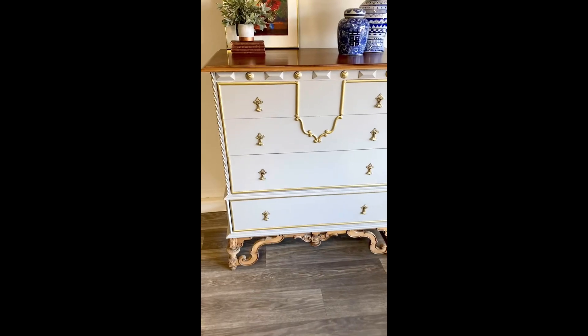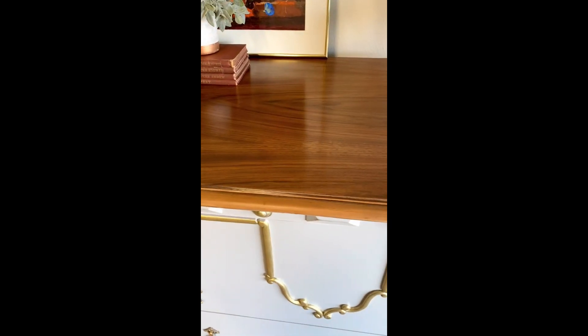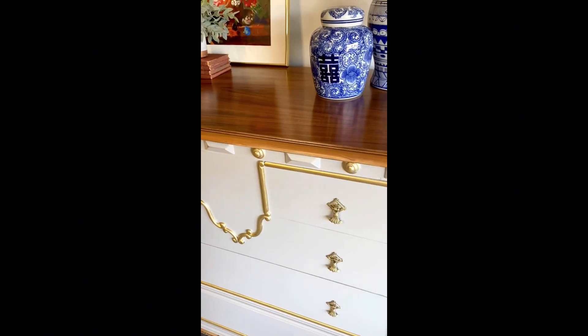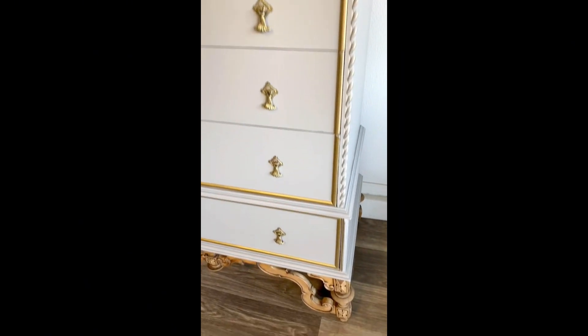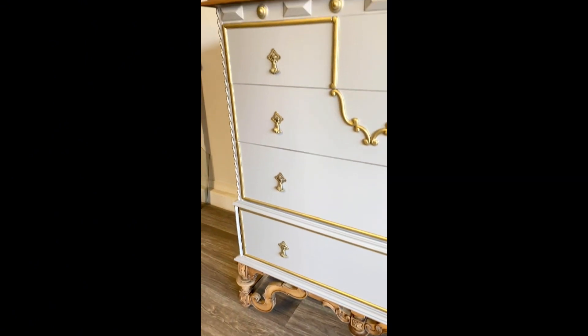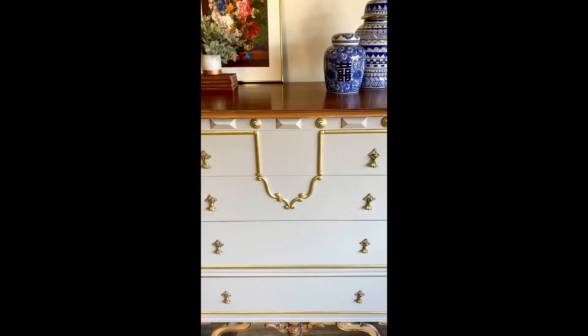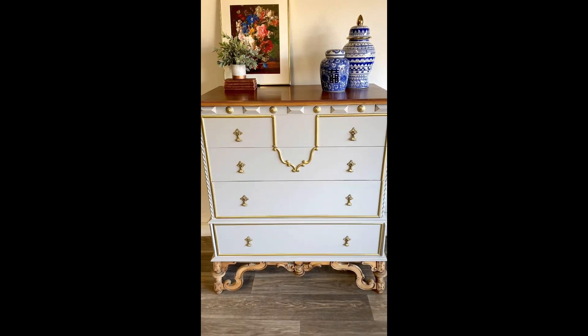Can you believe that hardware? It's just gorgeous. Probably my favorite part is that base — even though it was so much work, it was completely worth it. I love it. All I did is just simply seal it with a nice flat sealer, so I just kind of kept it raw looking. I think it turned out really good. Tell me what you think.